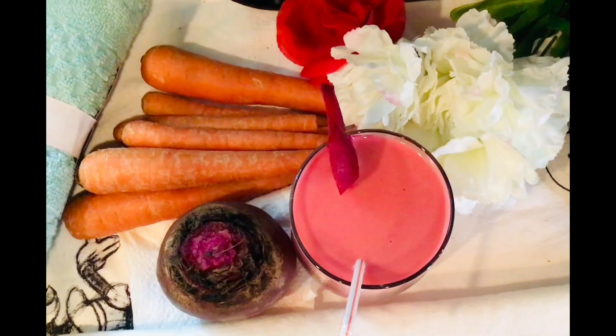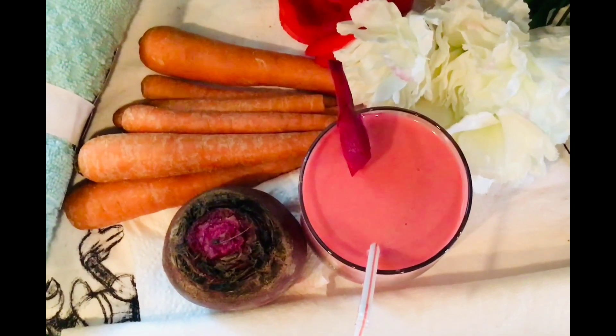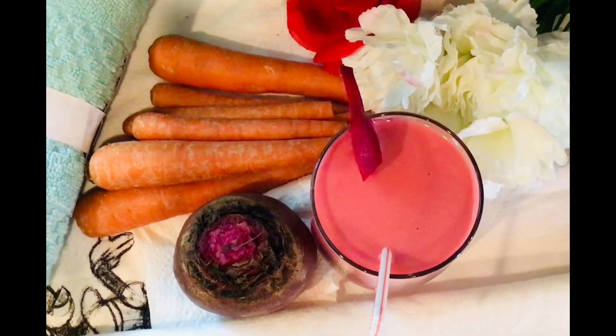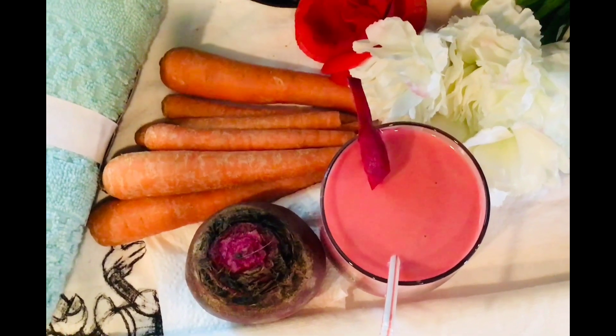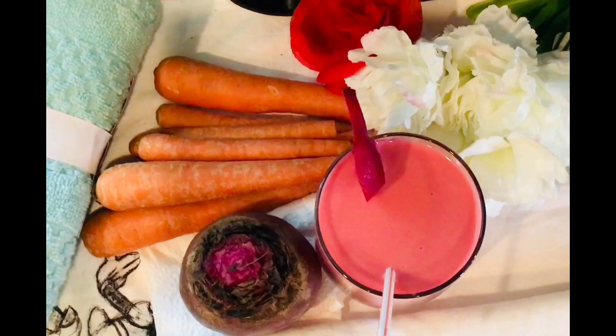Very delicious! And I tasted it — it's delicious too. If you watched the video and you like it, don't forget to subscribe, like, leave me a comment, and share. If you want me to make something, please just let me know. Keep on smiling, come back for more, and God bless you!